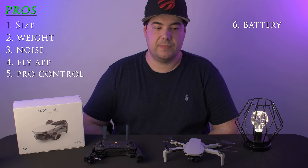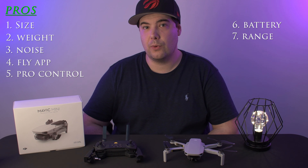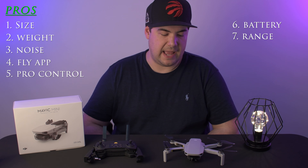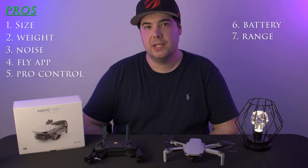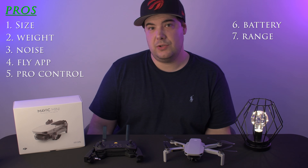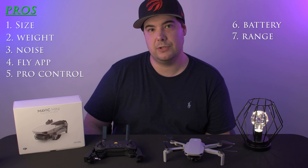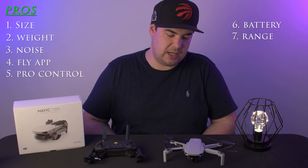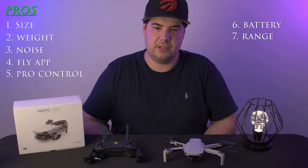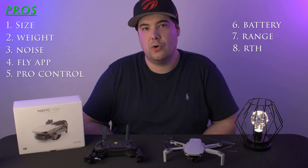My next point is the battery. The battery on this Mini lasts 30 minutes, which is great considering the size and how small the battery is. My next point is the range — the drone has a range of four kilometers. I haven't tested it to the limit yet, but that's what they state, and you also get HD transmission within that four kilometer range back to your phone.